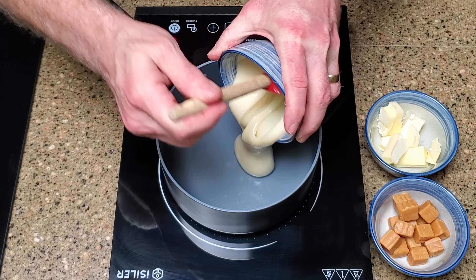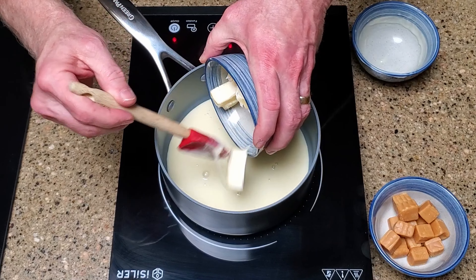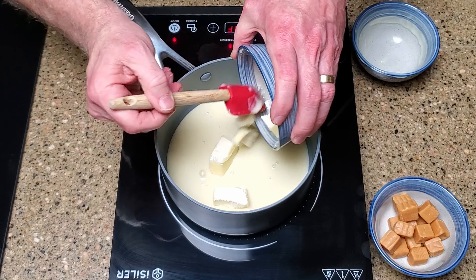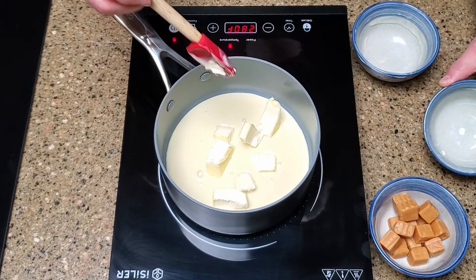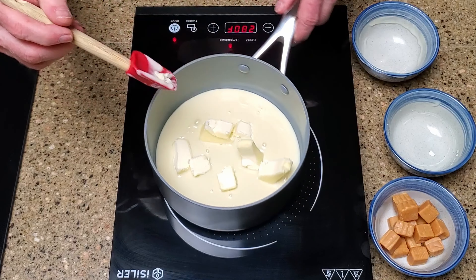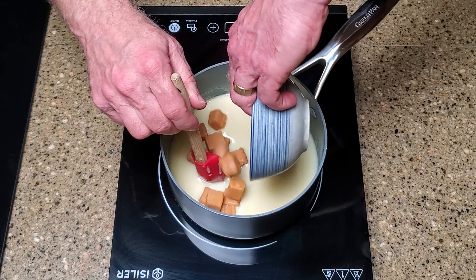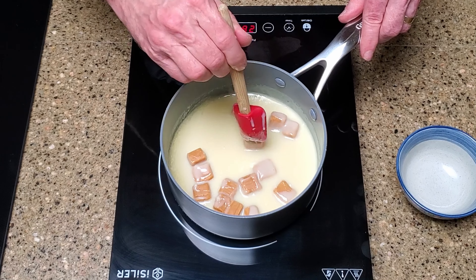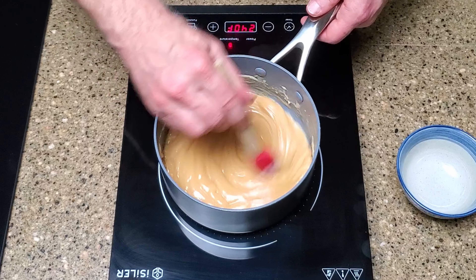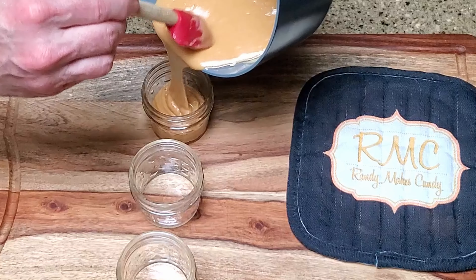In a saucepan over medium heat, add the sweetened condensed milk and butter. Stir until the butter is melted, then add the caramels and turn the heat to medium low. Stir this continuously so the caramels don't burn. When the caramels are fully melted, pour the mixture into some jars and set them aside to cool.